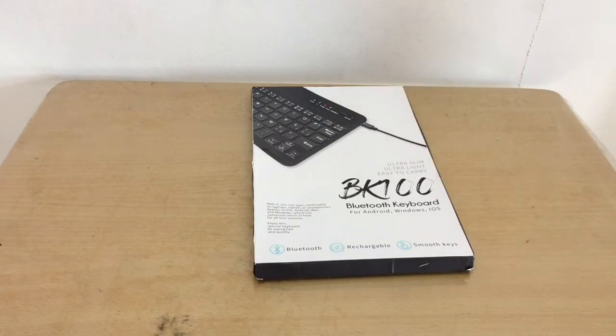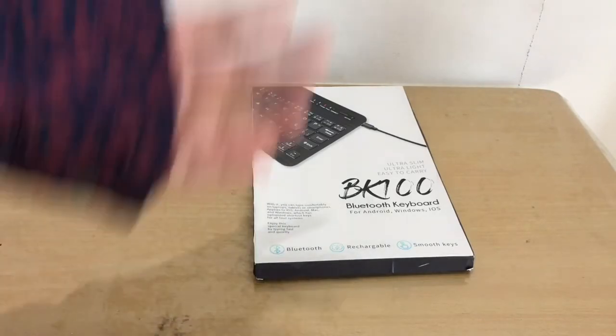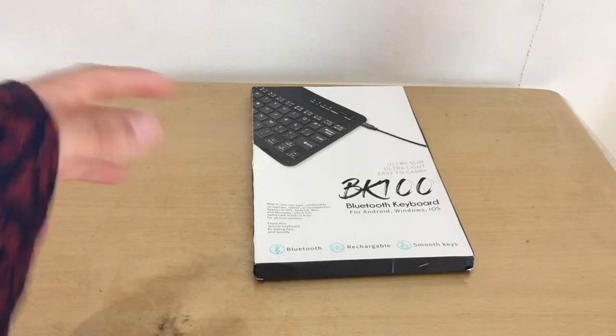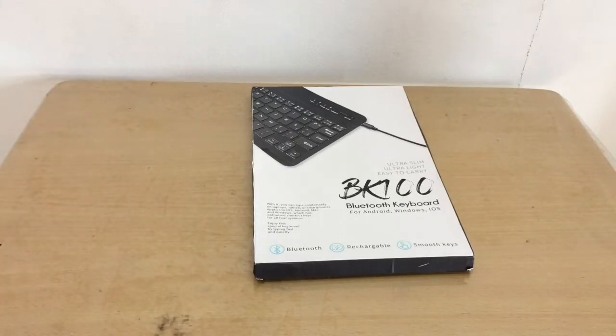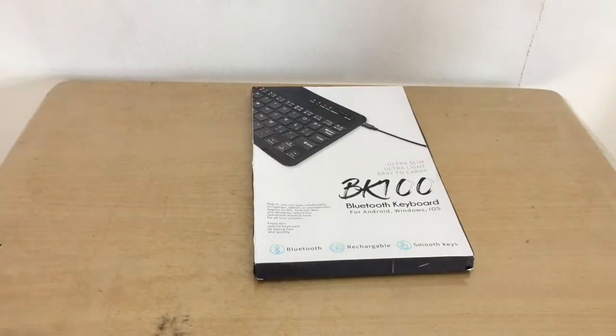I needed a keyboard for school work and programming. I've learned Java, Swift, C++, and C#. Typing directly on the iPad doesn't feel natural for programming, so that's why I bought this.